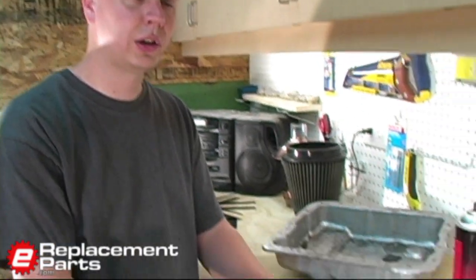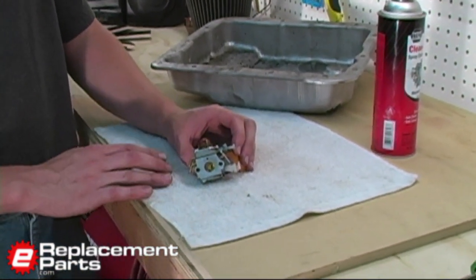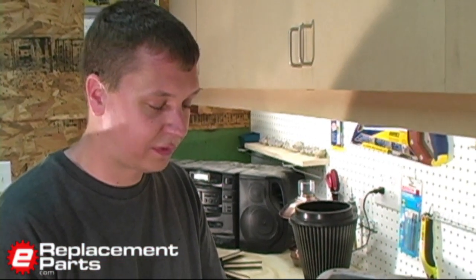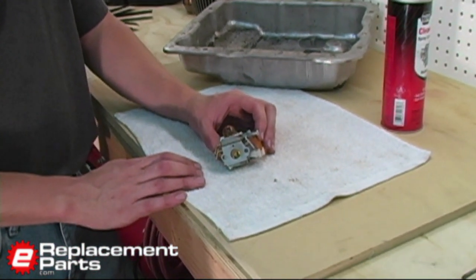Hi, this is Mark from eReplacementParts.com. In today's video, I'm going to show you how to clean a carburetor off of a Ryobi string trimmer. Ryobi manufactures quite a few of their carburetors in their Chinese facility, and unfortunately they don't offer rebuild kits for most of them, so cleaning them can be a little tricky. We'll show you how to do that right now.